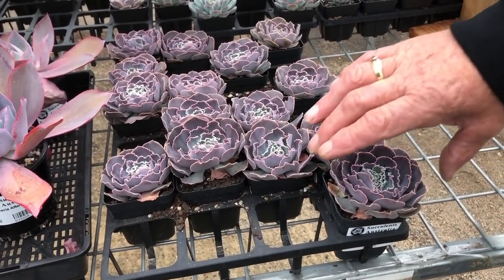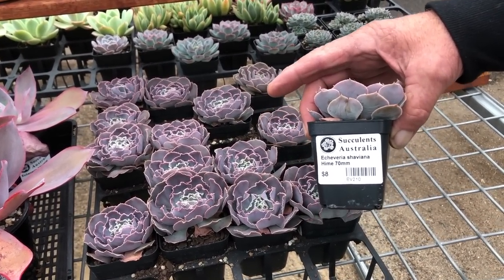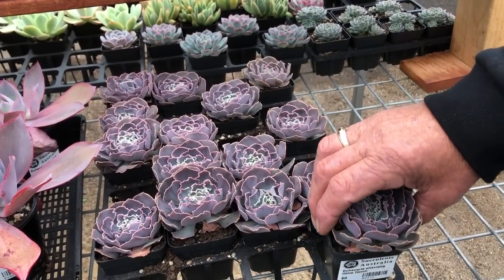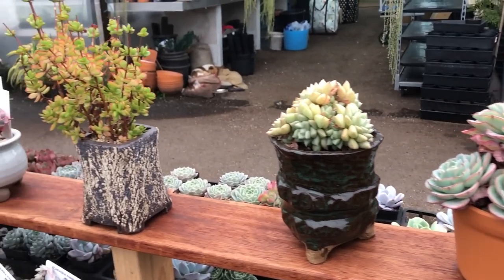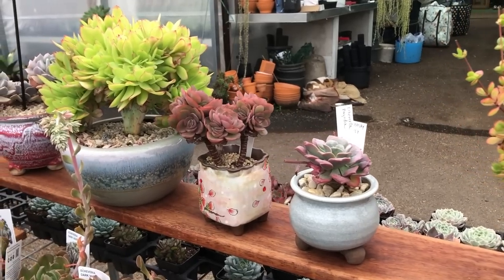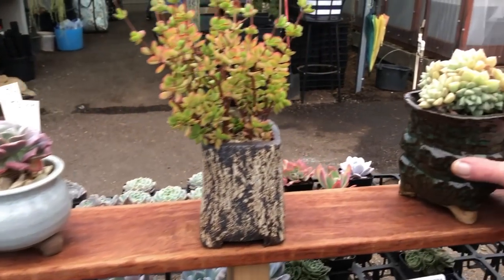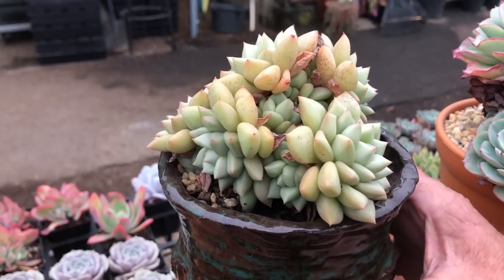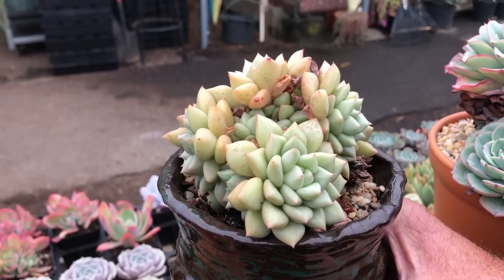We're in a display area of a retail nursery so we present these as small plants for sale, but a lot of these are our display plants. The bigger specimens we keep to show people what they actually grow into. A specimen like this is probably about six or seven years old, growing very slowly — this is JC van Keppel, quite a rare beauty.